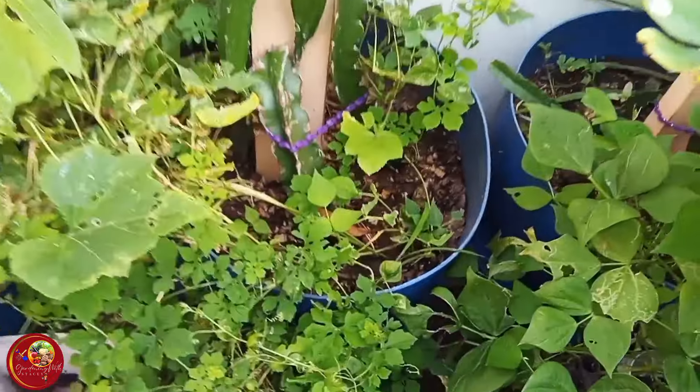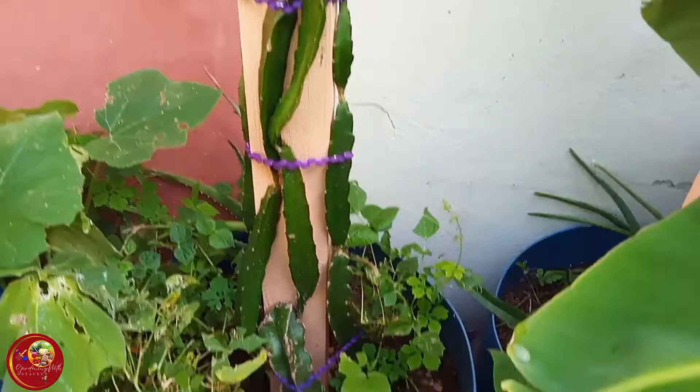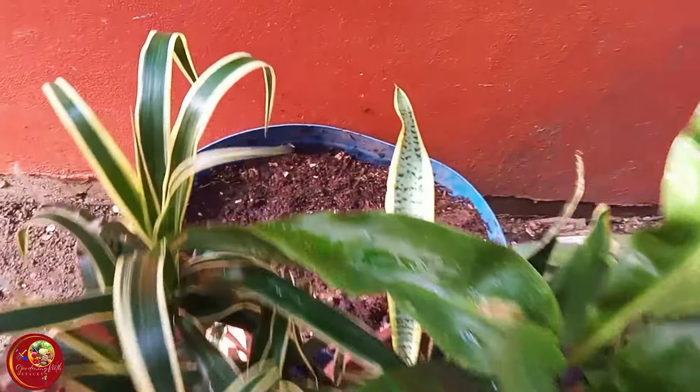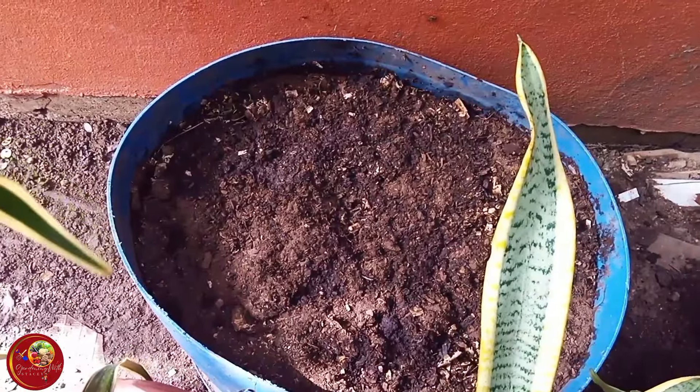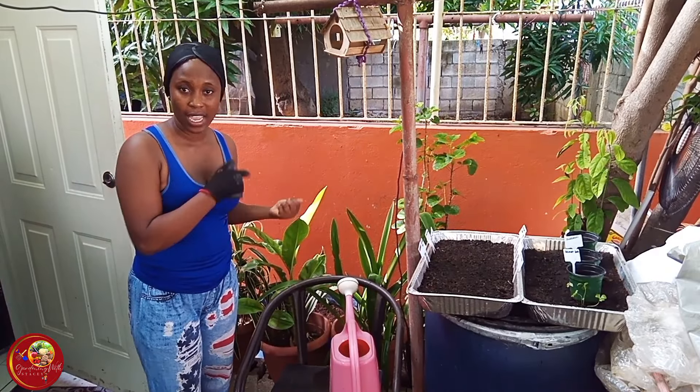My friend that gave me these half-barrel containers to put my dragon fruit in also gave me another one. I'm going to show you — it's right here. I'm going to plant some corn inside it.